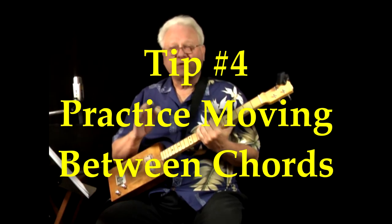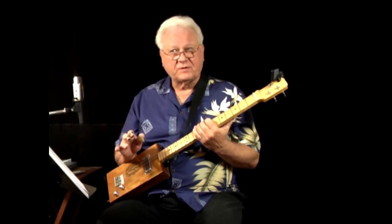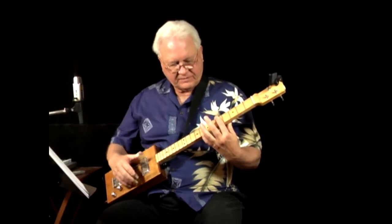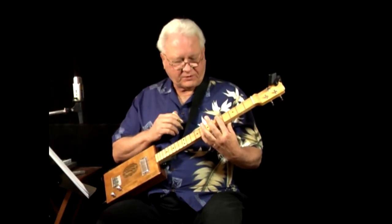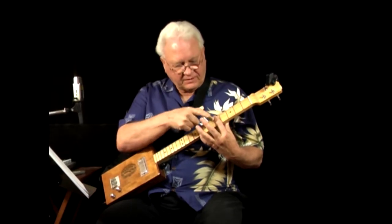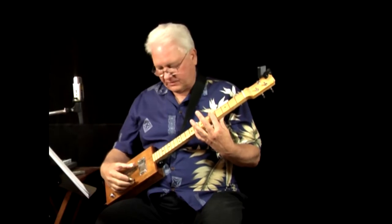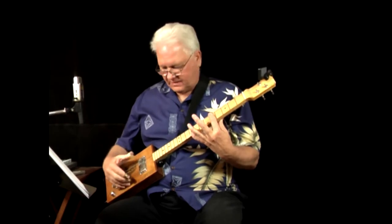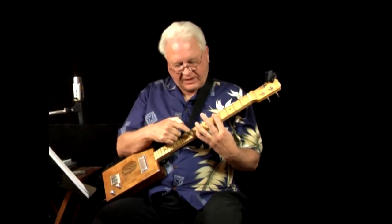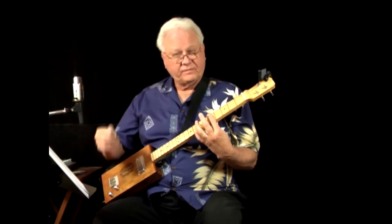Tip number four: practice moving between chords. It's not only important for the chord to sound good, but you need to get to the next chord in time so you don't interrupt the rhythm of the song. If the strings are tuned one-five-one and I'm barring across all three at the fifth fret, that's a minor chord. Reaching up four frets higher is more difficult due to the stretch involved, but I get as close behind that fret as I can to get a clean sound.